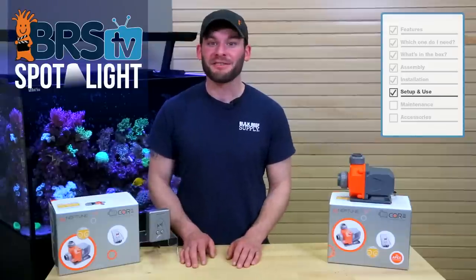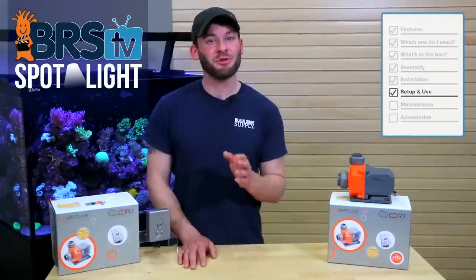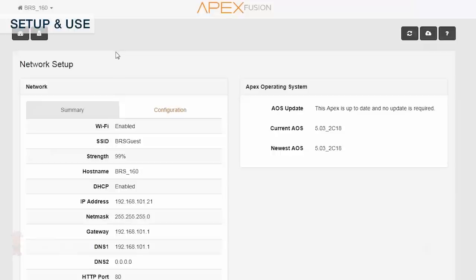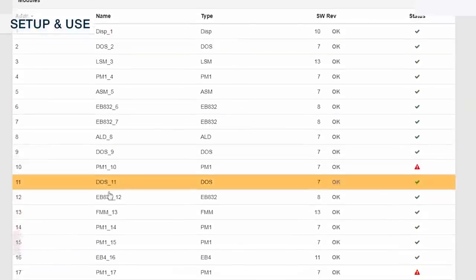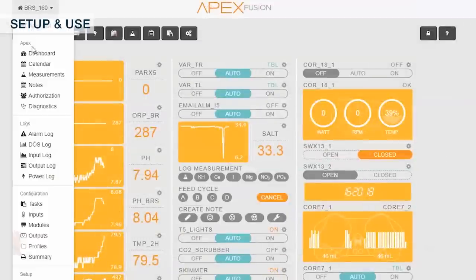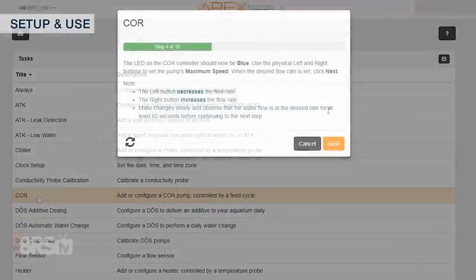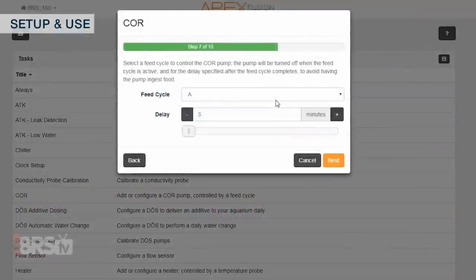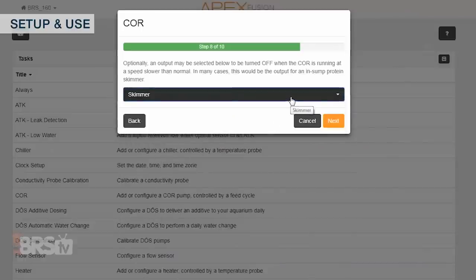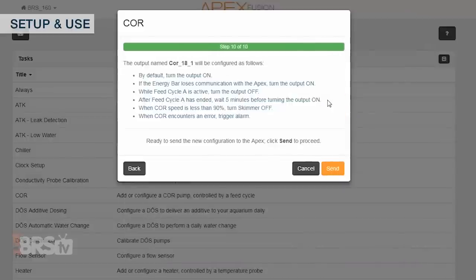For those with an Apex setting up the Core 15 or Core 20, each setup process is the same, takes minutes to complete, and is super easy using the tasks function. First, check for any firmware updates for the Apex itself, and after connecting the pump to the controller, click on the modules page and check for any updates to the core. Using the tasks function to add a core to your tank only takes 10 quick steps, and when done, it will set up a maximum and minimum flow rate, add a feed mode function, allow you to program another piece of equipment like a skimmer to shut off if the pump is running at a lower than normal speed, and configure your email and text notifications if it ever encounters an error.